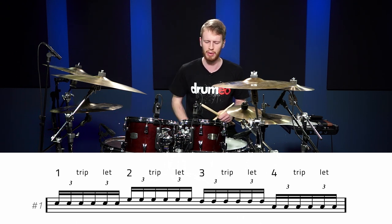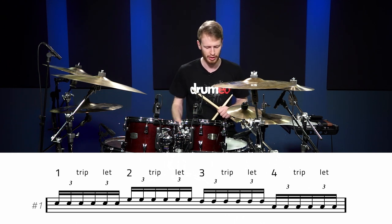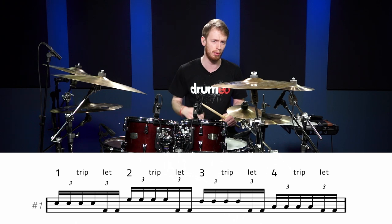That sounds good and everyone can really understand that fill. But let's make it a bit more fluid by using the bass drum. What I would suggest — and this can be applied to every fill — is for this fill, let's take the last two notes of each six on each drum and replace them with two bass drums. Let me do it really slowly so you can see what I mean.